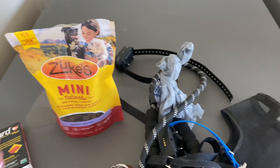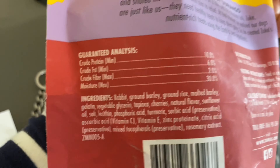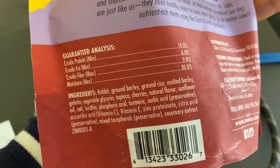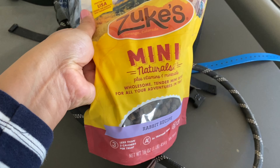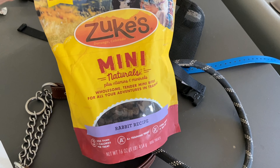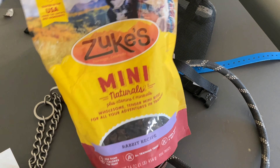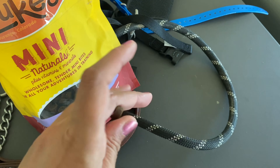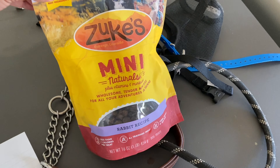You'll need some good quality treats. I highly recommend Zuke's — their ingredient list is very good and I haven't seen any issues with cavities or stomach problems. They come in rabbit, chicken, and peanut butter flavors, and the dogs love them all. They're almost pea-sized, which makes them really easy to give during training.